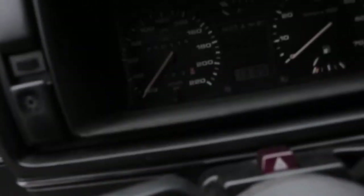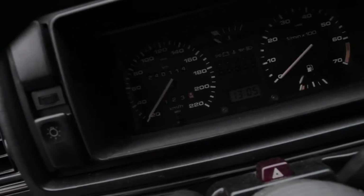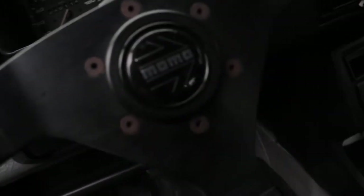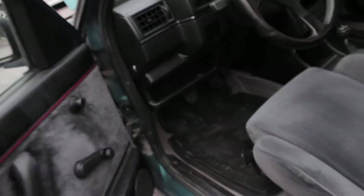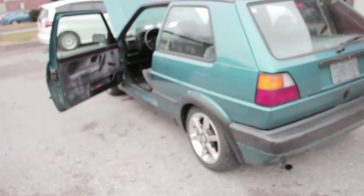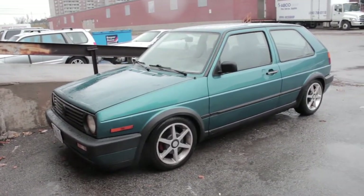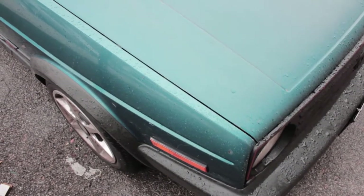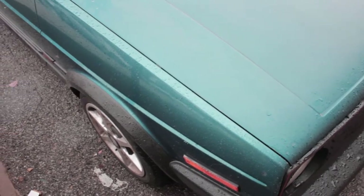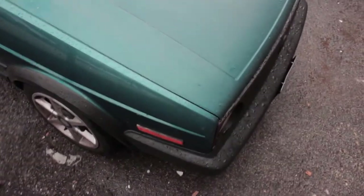The body of the car right now has about 240K kilometers, which isn't too bad. From another angle you can see the hood is actually faded compared to the rest of the car — on a later video I'll show you guys how to restore that.